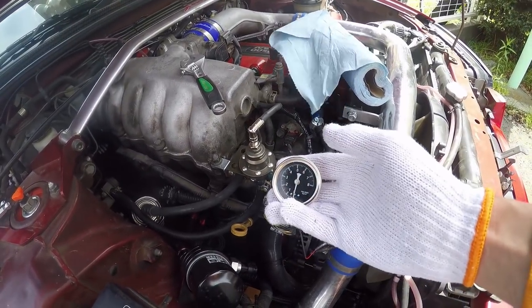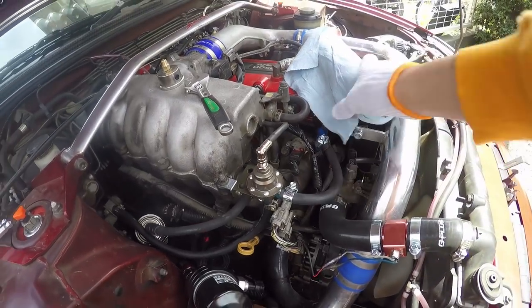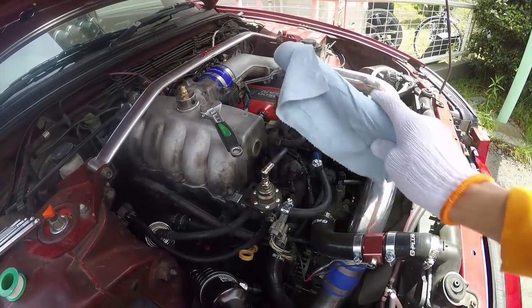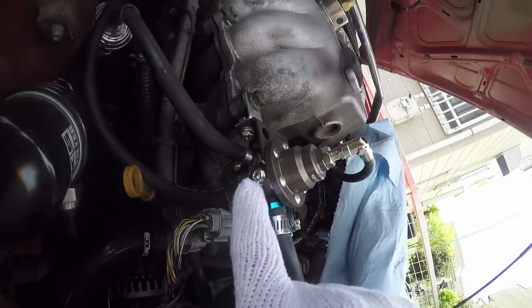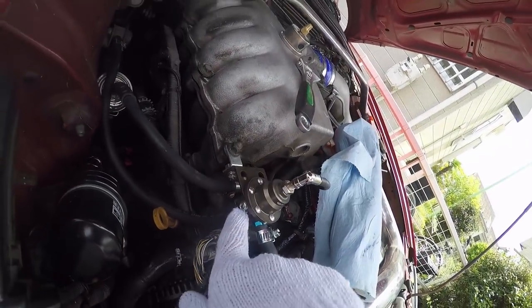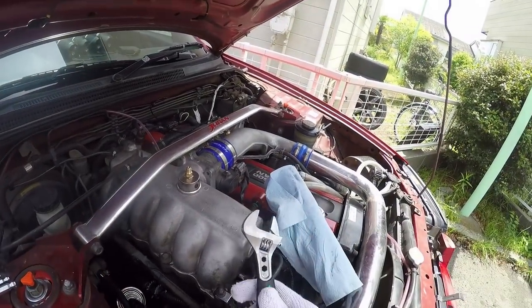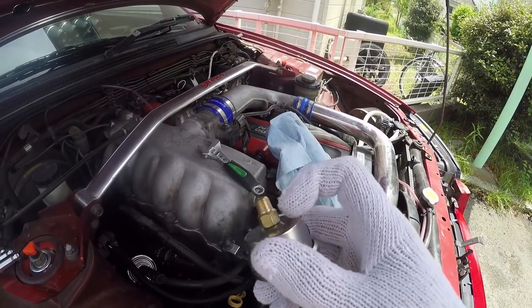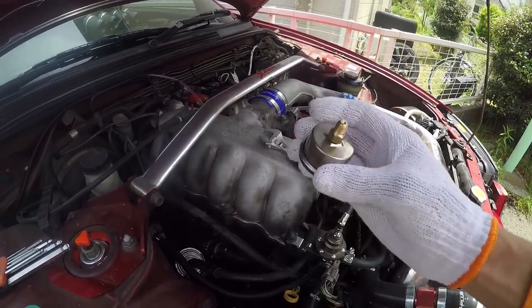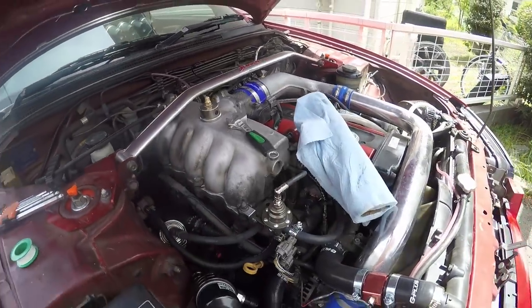When you want to install one of these pressure gauges on your fuel pressure regulator, it's actually really simple to do. You're going to want some shop rags to absorb the fuel that's going to leak out of the regulator when you undo that little bung. In my case, it's a little allen key bung, so I'll need some allen keys. I also need a small shifter to tighten the gauge, and a spanner — looks like a 12 mil on mine.